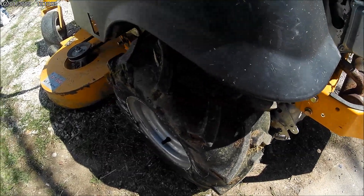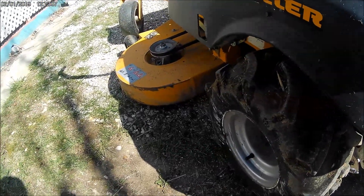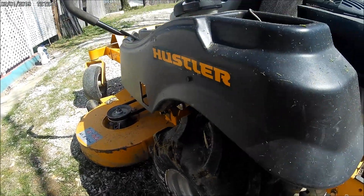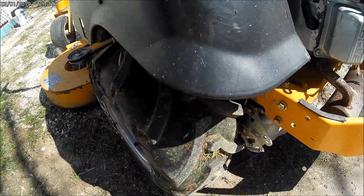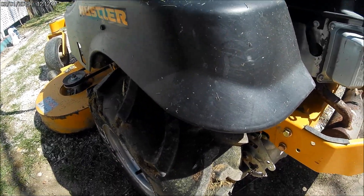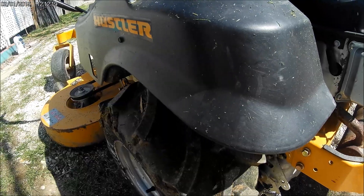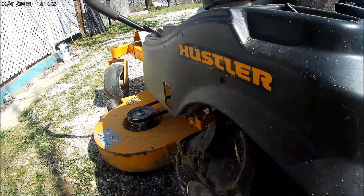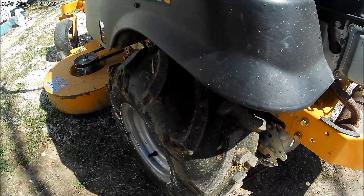I got these ag-type tires for my little Hustler ZTR mower. I didn't know if they'd be tearing up the yard or what they would do, but I did put them on. I just cut the grass today and it's really much better than those little turf savers or whatever they call them. They're just thin most of the time.